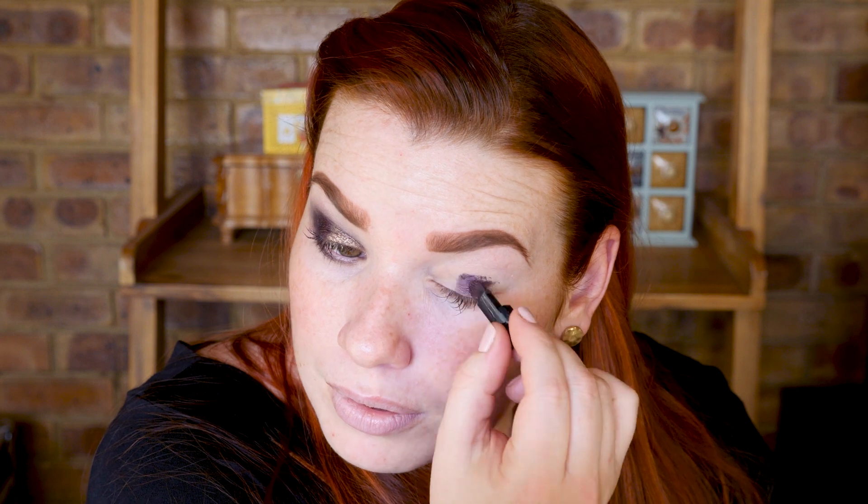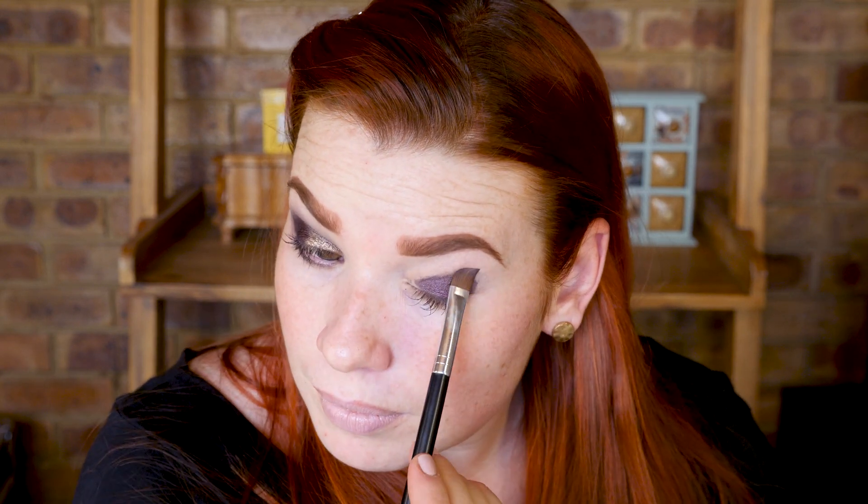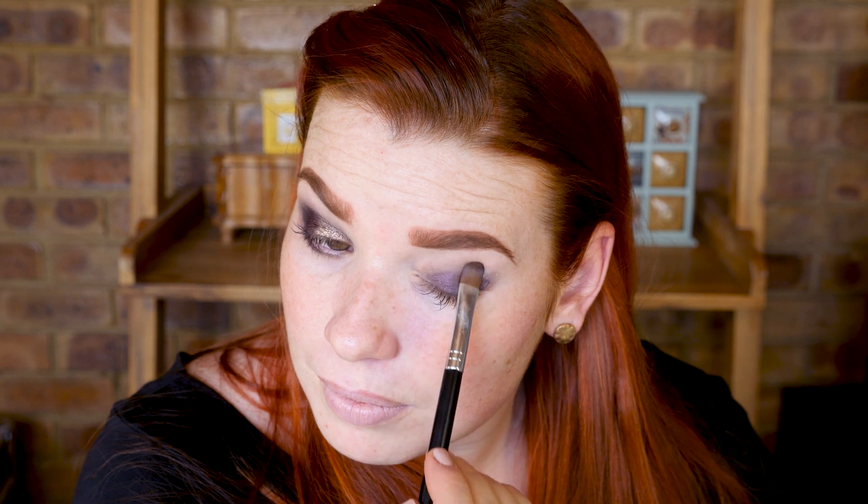Again using the smallest amount of concealer. Make sure that you check how the other eye looks so that you follow the same shape and you end up with matching eyes.